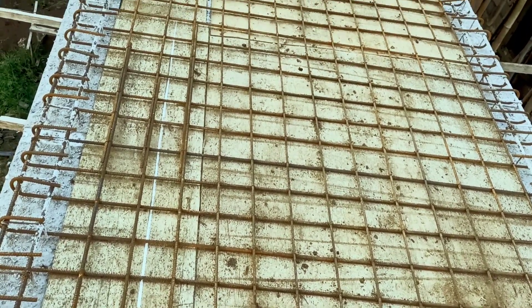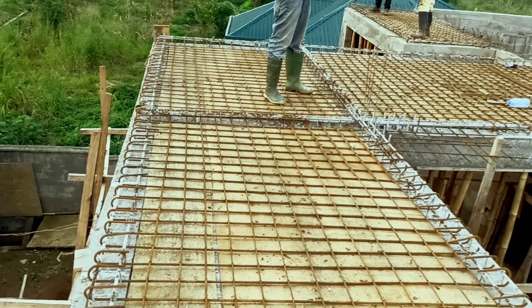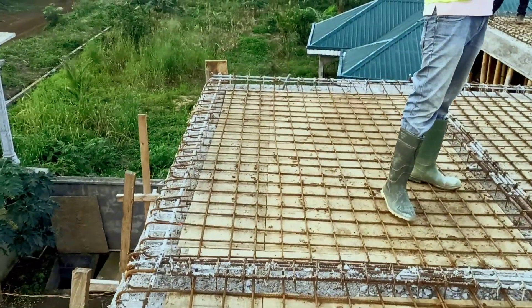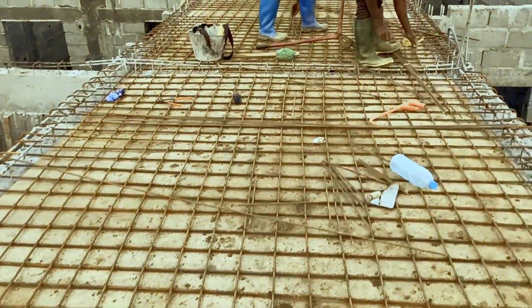Once again, here is another feedback of the iron work. We have been able to put the irons in position on all the L-forms, as you can see. If I can give an average of the spacing between one rod to the other, it's 11 cm. So the squares are 11 cm.